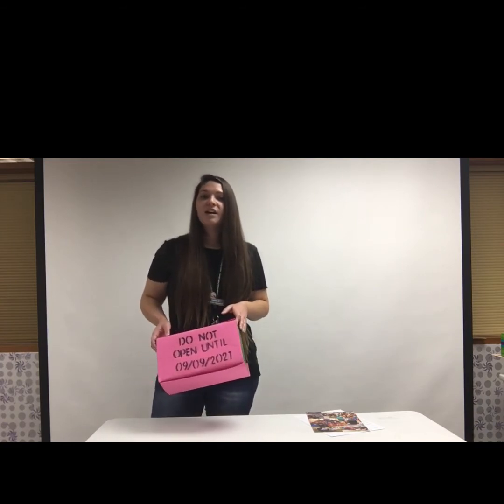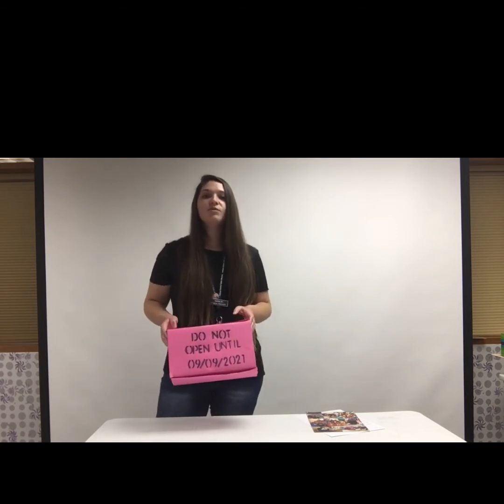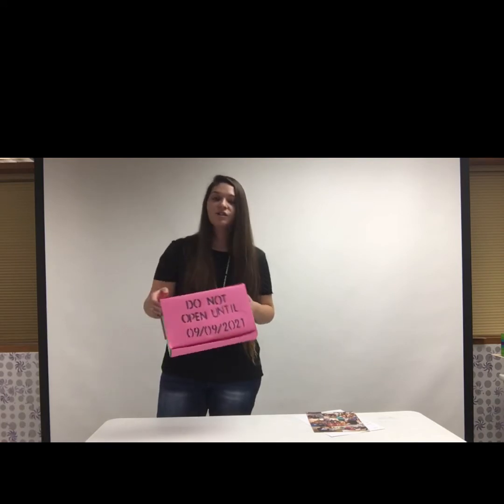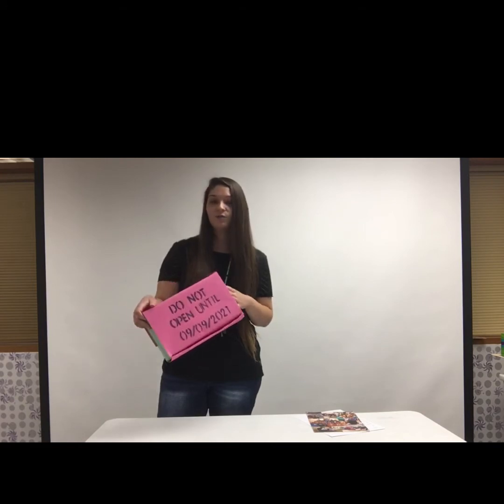You want to put it somewhere in your house that's going to be safe from the elements. Once you've got your location picked, you need to come up with a date — when do you want to open your time capsule? I went ahead and decided a year from now, so I wrote on my time capsule 'Do not open until 9/9/2021.'